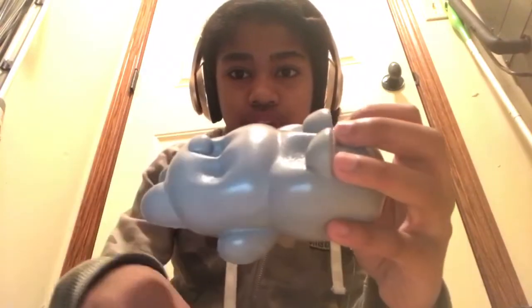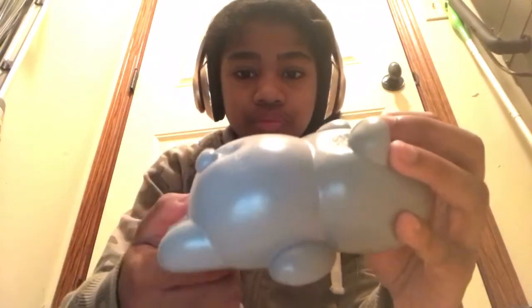This doesn't make much of a sound, but it's a Squishy, and I just got it today, so I thought it would be nice to make a video out of it. Next, I have this Squishy. Next, I have this Squishy in the packaging.